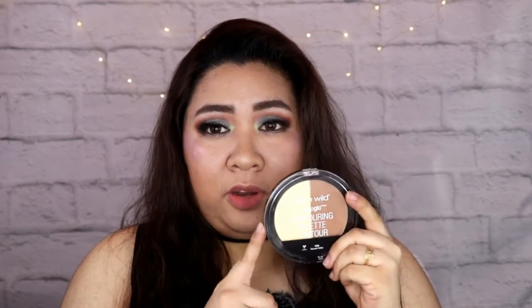Wet n Wild Contouring Palette — itong palette na ito, it's really worth the buy kasi hindi siya ganun ka-pigmented, although medyo powdery siya, pero yung pigment niya is tama lang — hindi siya sobra when you swipe the brush. Gusto ko din itong Illuminating Palette nila — sobrang ganda, very subtle ang glow, buildable naman siya. You can use it separately or all together. Liquid Catsuit — itong liquid catsuit nila is very affordable, at the same time sobrang lightweight and comfortable sa feeling kapag iniswipe mo sa lips mo. I also like the foundation — ito talaga holy grail ko din, especially in photos or picture taking with flash. This is really nice and very perfect.